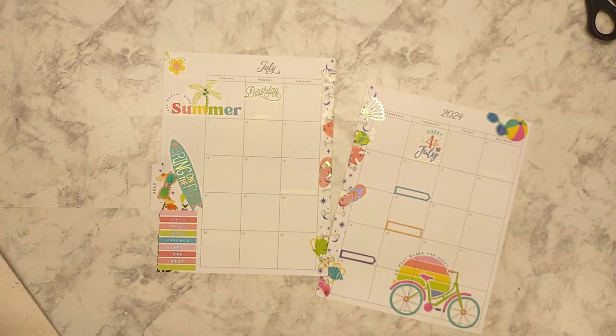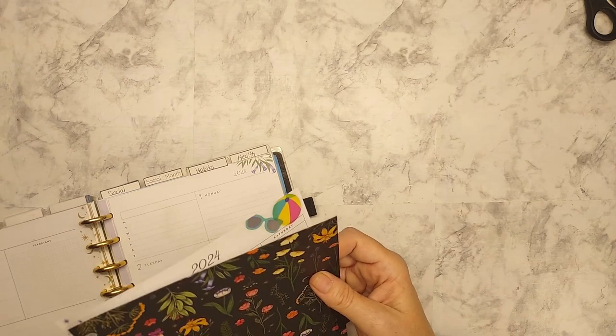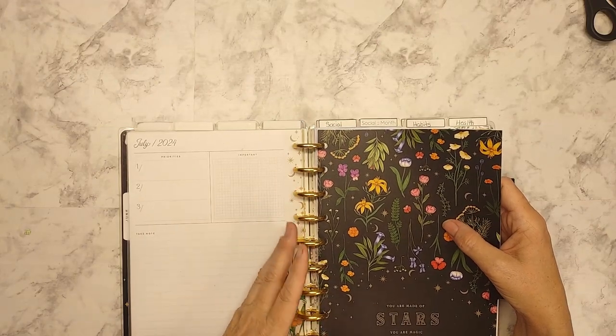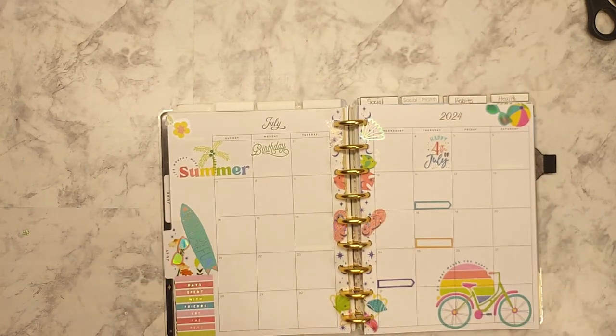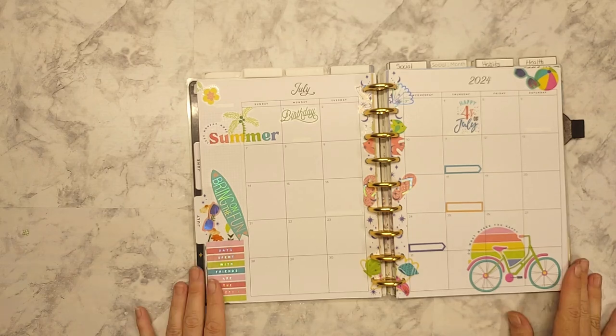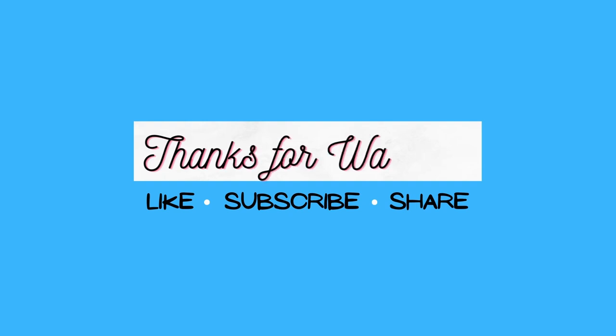I hope that you are enjoying your summer. Mine is a little crazy and it's coming to a slowdown. This is my July monthly — my nice calm month — and it will allow me to focus on some other things that need to be done around the house; I don't have to be running everywhere. Don't forget to take time and slow down. I will see you on the next video — thanks for watching!